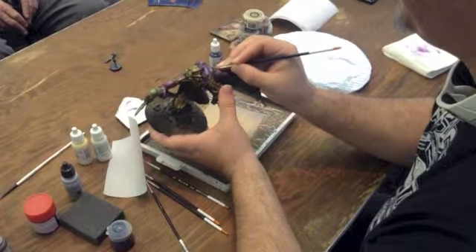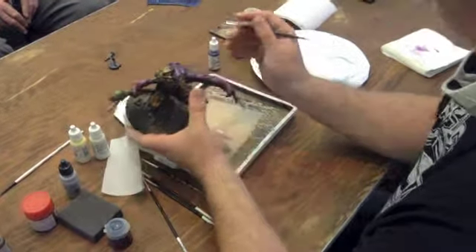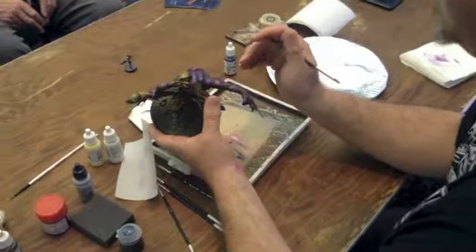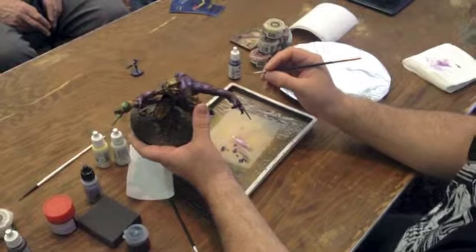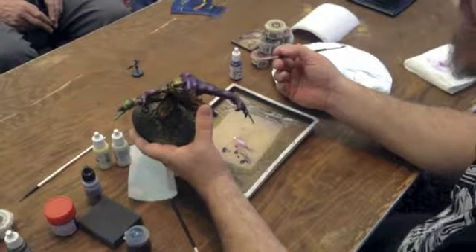A lot of people have problems with chalky paint in their highlights. That's usually due to too much water. So everyone keeps telling you: thin your paints, thin your paints, thin your paints.